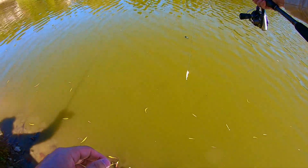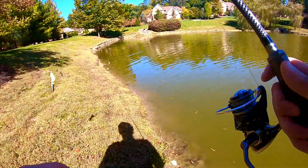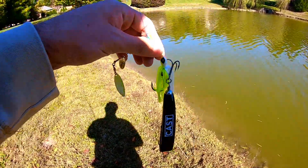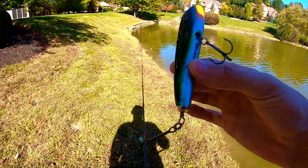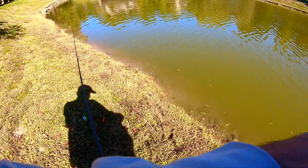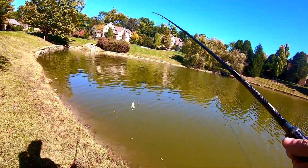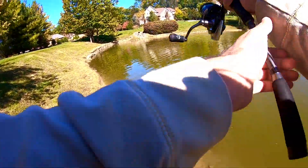I thought I had it perfectly. There we go — lure retrieval success! So putting that away for now. Now we can focus on just regular bass fishing.